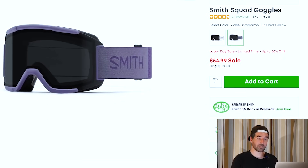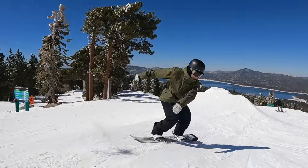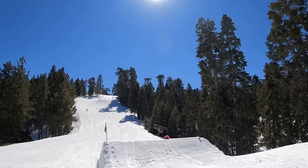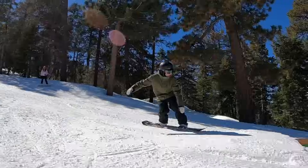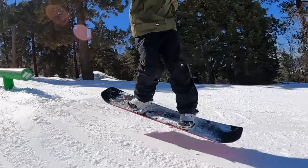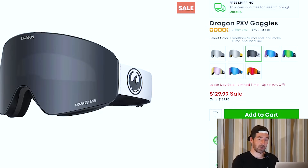For goggles, I found some pretty great discounts as well. The Smith Squad and Squad XL have been a go-to on the channel that I don't hesitate to recommend. If you're looking for a high-quality goggle on a budget, you're going to get that Smith construction and quality at a very low price. The Squad is going for $55 right now, and the Squad XL is going for a pretty sweet discount as well — I've spent a full season on the Squad XL riding in Japan and all over Colorado. They come with a bonus lens, and for $70 for the XL and $55 for the regular Squad, this might be the best goggle deal I've ever seen. If you're going to buy a budget goggle on Amazon, go for the Smith instead.